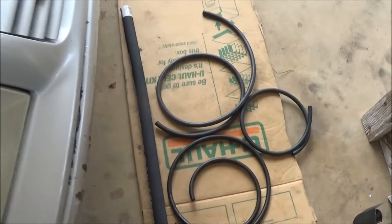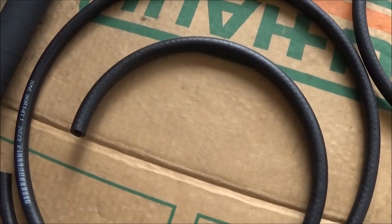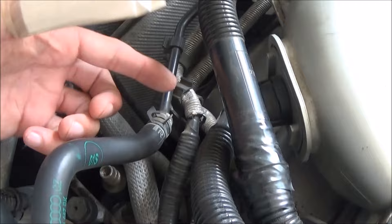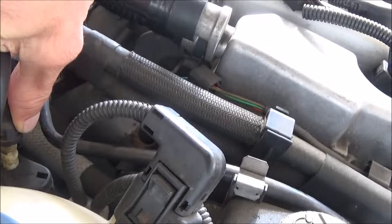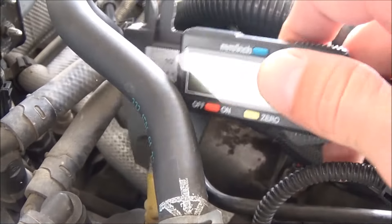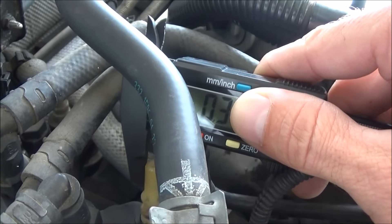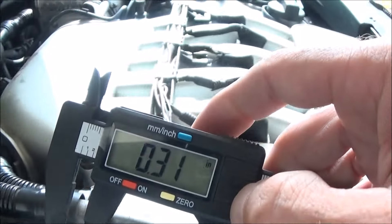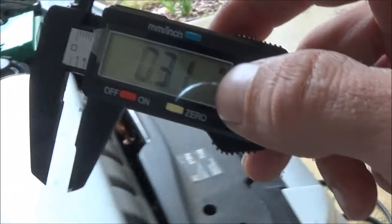Here are the supplies that I got. I have some 5/16th fuel line and I have some 1/4 inch fuel line. Now this line right here goes to this little connector. At first I had 1/4 inch fuel line and it didn't really fit on here — it seemed a little tight. I'm still not sure which one I'm going to use, but that's 0.31 which, if you look up the conversion, is 5/16ths I'm pretty sure.